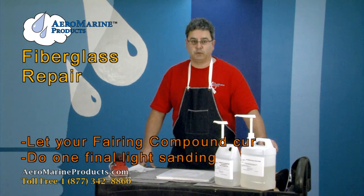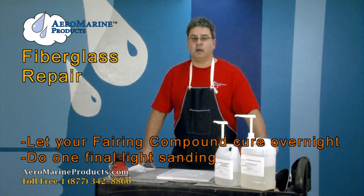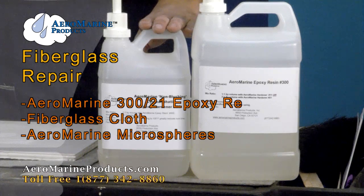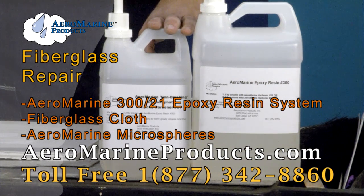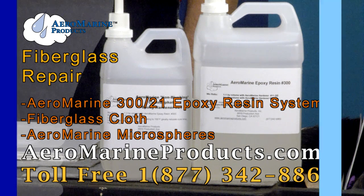Because we used microspheres with the epoxy, it's going to be very easy to sand. Tomorrow we're going to do a final light sand — and we'll be done. We'll top coat it with a marine polyurethane, and the repair is finished. Everything we've used in this repair — the 321 epoxy resin system and the fiberglass cloth — you can buy on our website. Go to aeromarineproducts.com for more information.